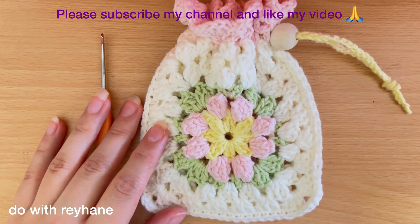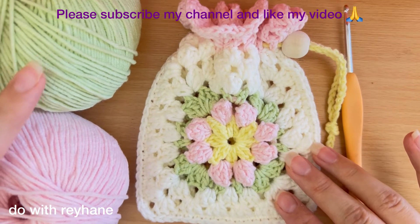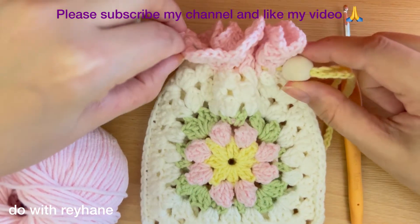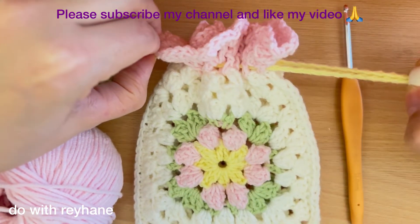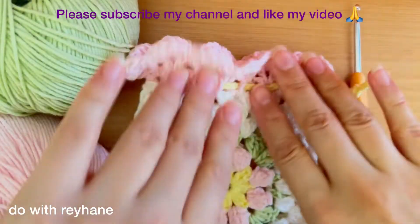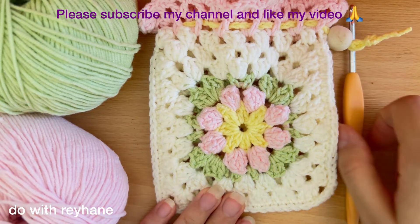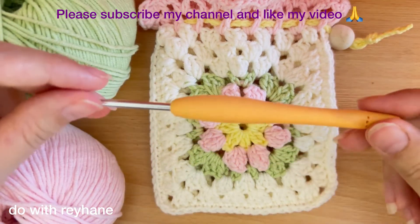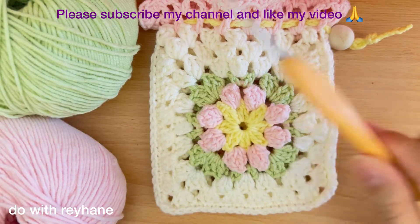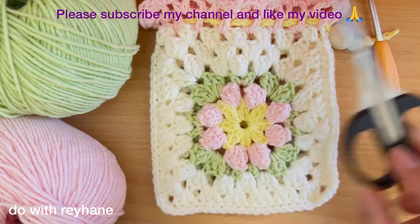For this tutorial I use cotton yarn — as you can see, I use four colors. You can use just one color or two or more. I also use a wooden bead for the closure. I use a hook, the size is 3.0 millimeters, a pair of scissors, and a needle to hide the extra yarn.